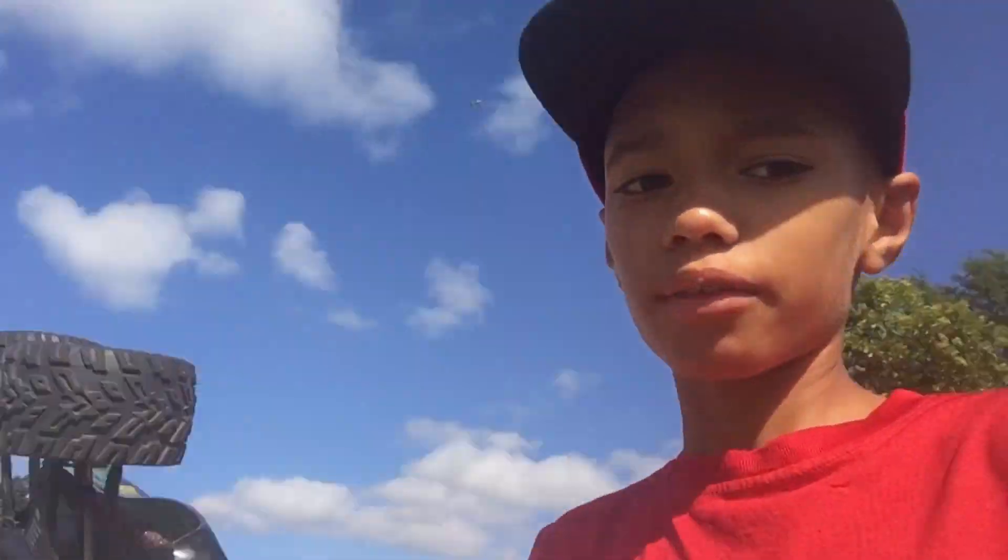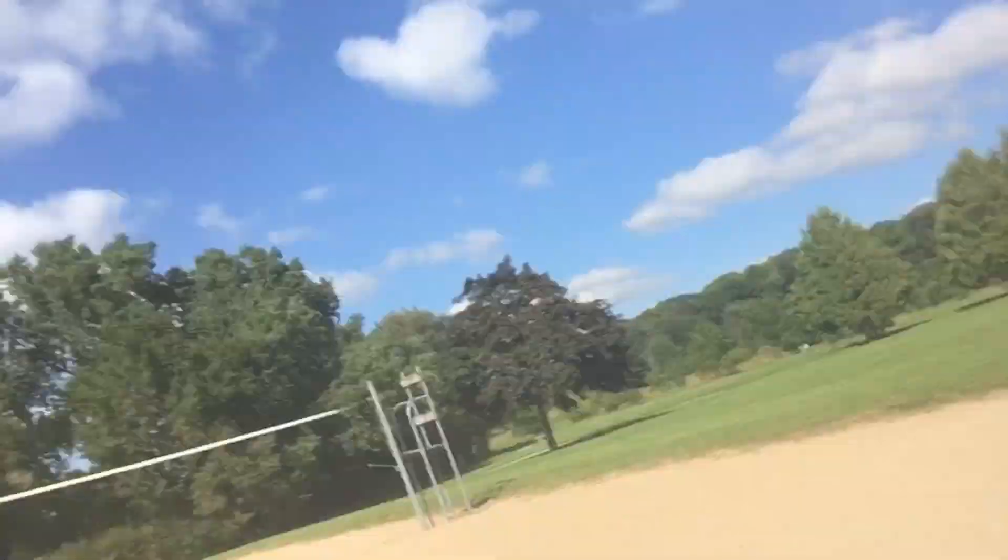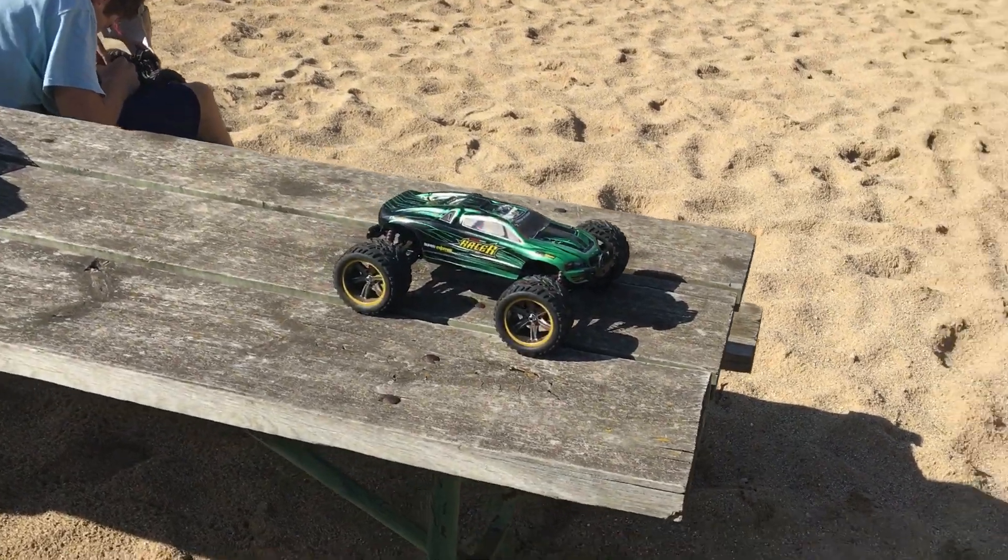What's going on elite squad, welcome to another video. So today me and Hammer Mold are going to be driving our RC cars around in the sand. I'm gonna turn my camera around so you can see it better.